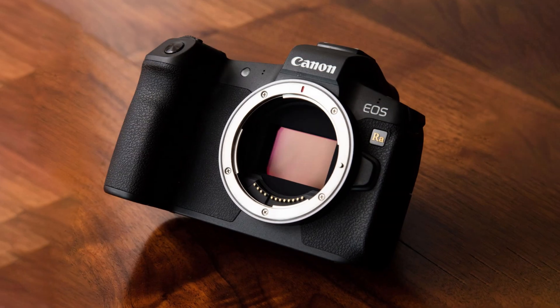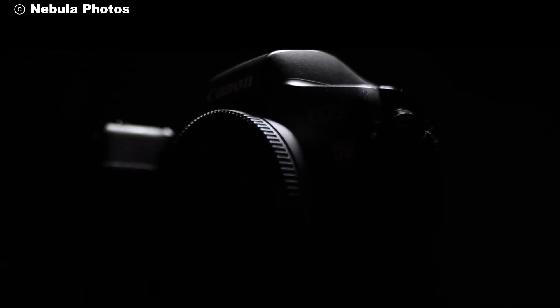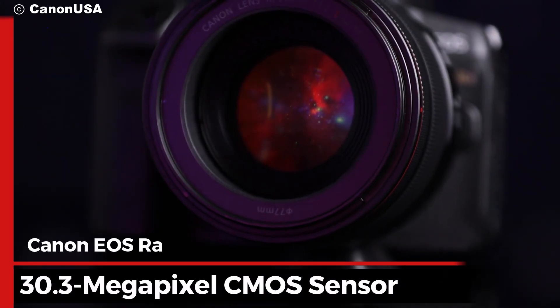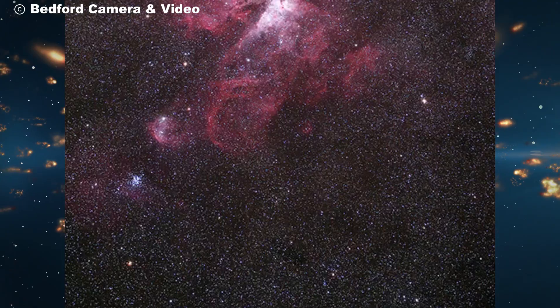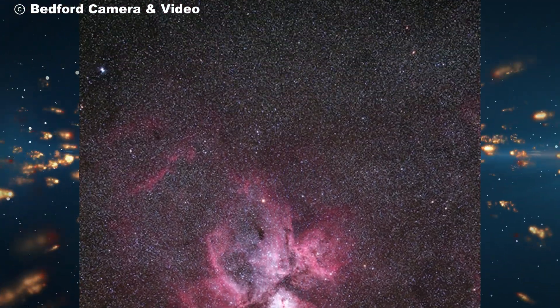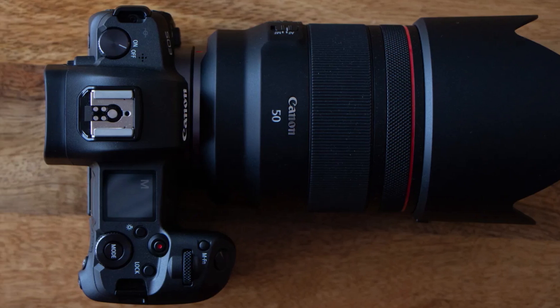The Canon EOS RAW is no ordinary camera. It's the first full-frame mirrorless camera from Canon specifically optimized for astrophotography. With its 30.3-megapixel CMOS sensor, this camera captures the night sky with stunning detail. But what truly sets it apart is its enhanced infrared sensitivity, allowing you to capture vivid red hues of nebulae that are often invisible to the naked eye.